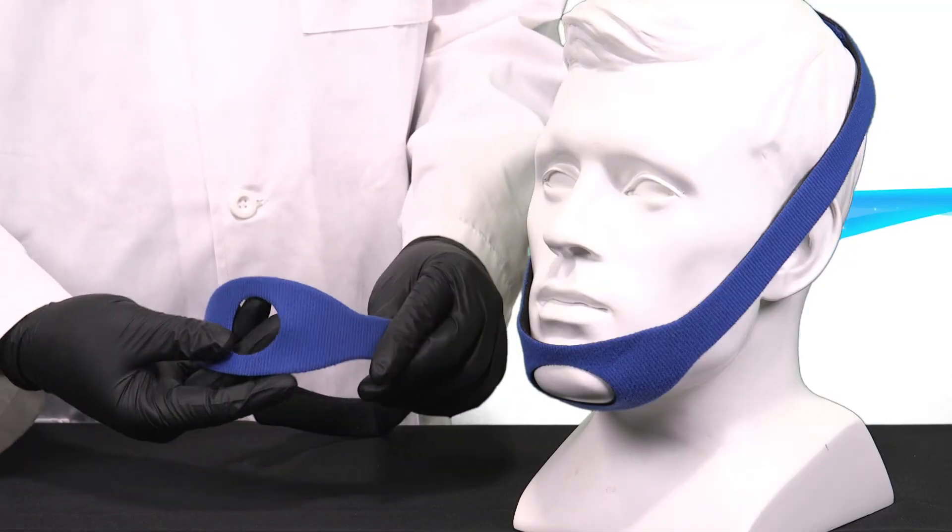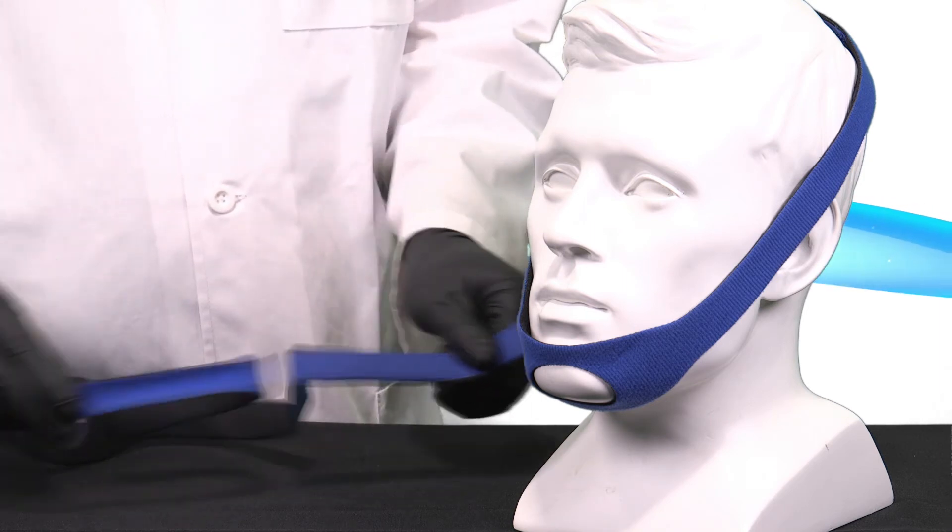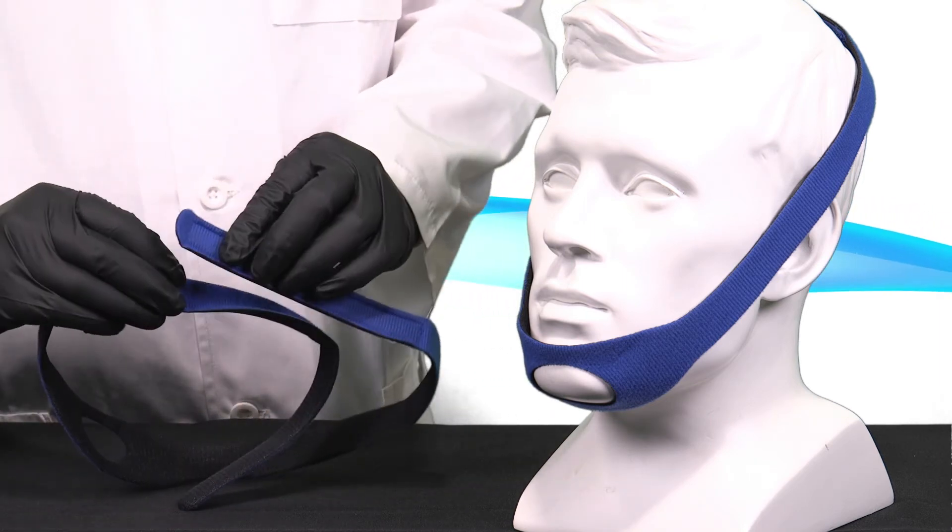Rather than discarding after the procedure, the high quality construction allows the patient to take home the chin strap and continue to use it with their own CPAP therapy for up to 30 days.